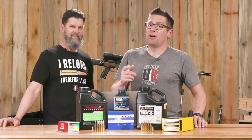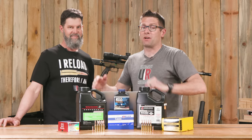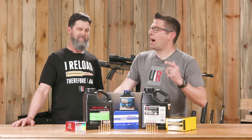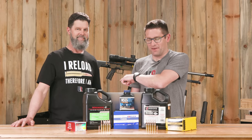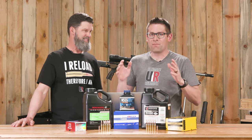If you're hand-loading for NRL Hunter competition, you've got to make Power Factor, and in this video we're going to show you just how to do that. Kevin Gu here from UltimateReloader.com. I'm back with Travis Fox. The UltimateReloader team, namely Travis, is hard at work getting ready for NRL Hunter matches.